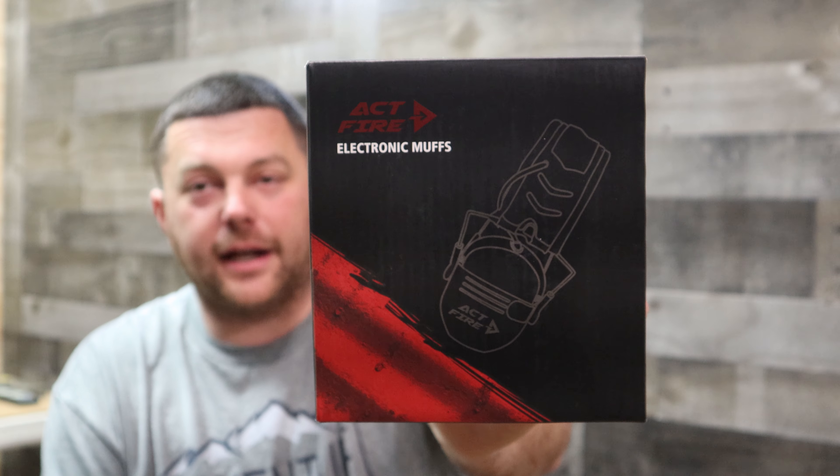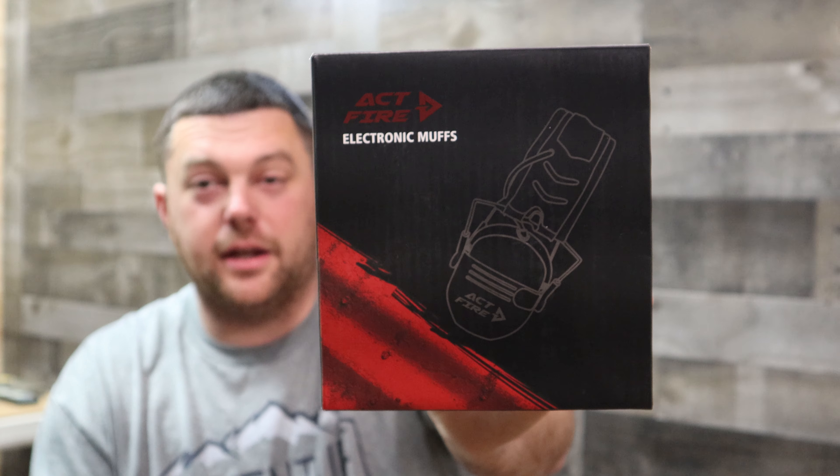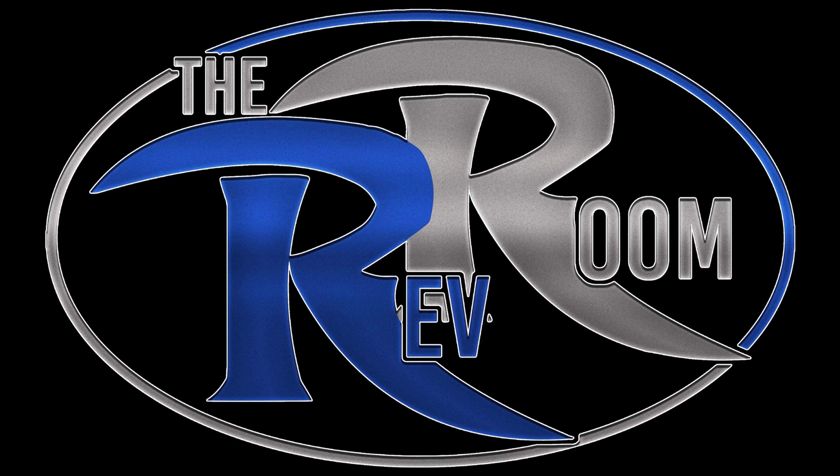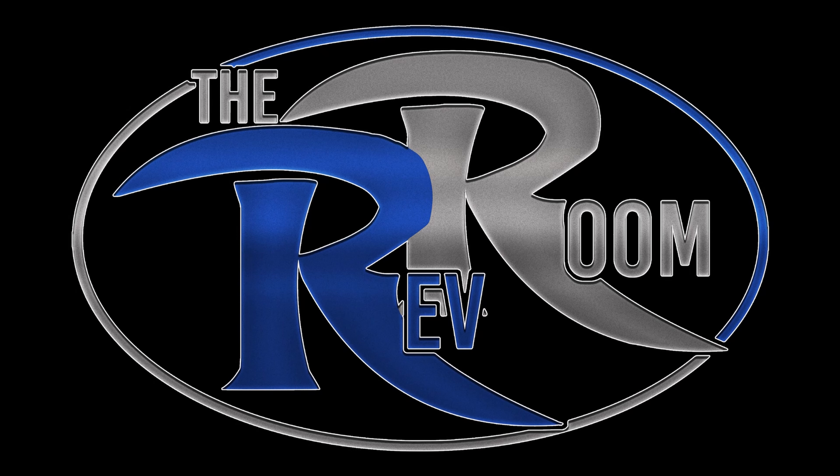What's up, Bravroom? Welcome back. Today I have a pair of Actifier electronic headphones. Alright, let's check these out.